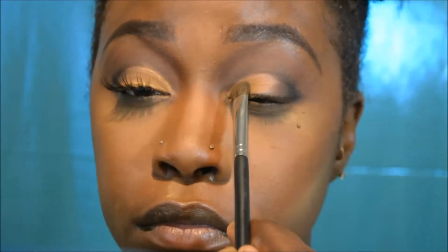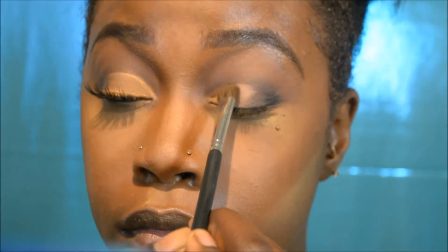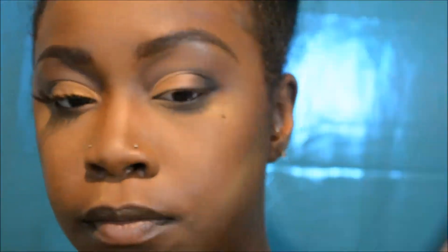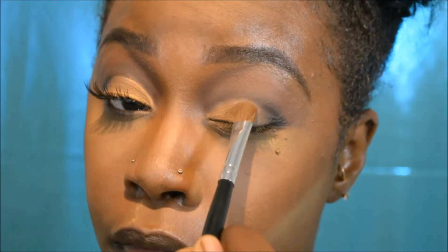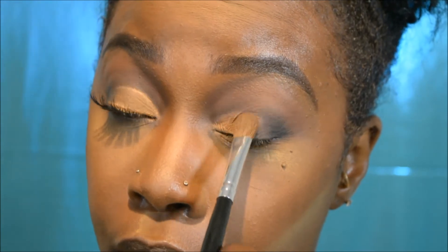Now I'm taking my Japan Z flat eyeshadow brush and tapping into this beautiful goldish-green color, placing that inside my inner lid. Then I take another Morphe brush and go into a lighter pale green color, putting that in the center of my lid using tapping motions — not really spreading it, just tapping and evenly distributing the product.